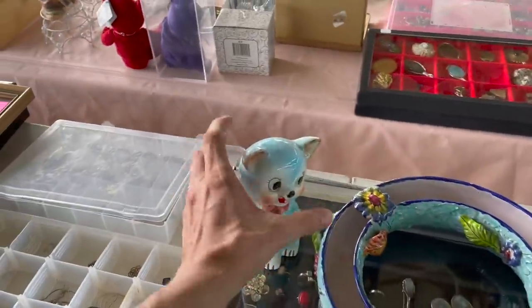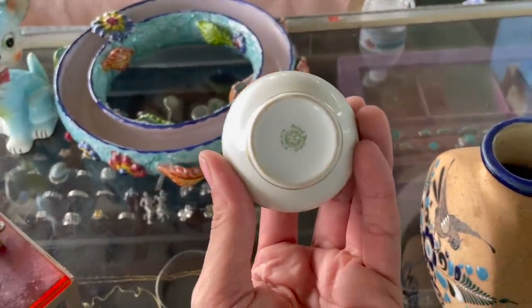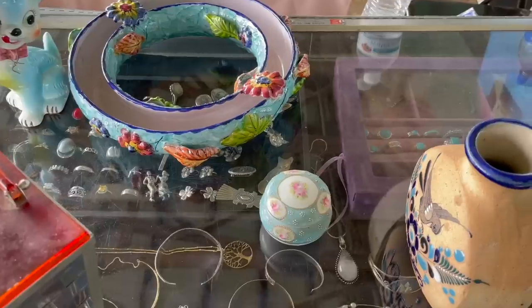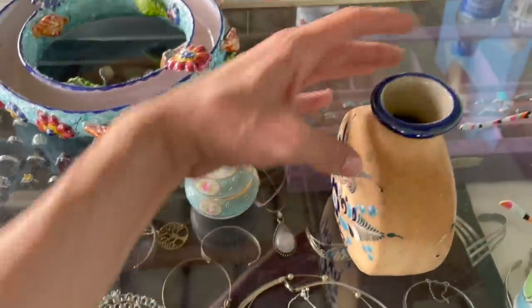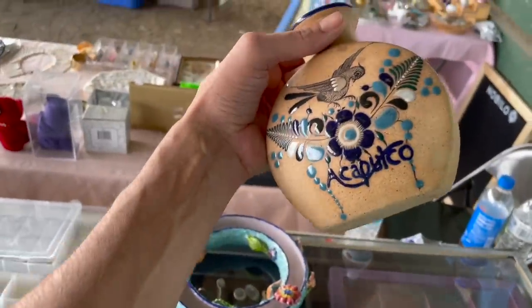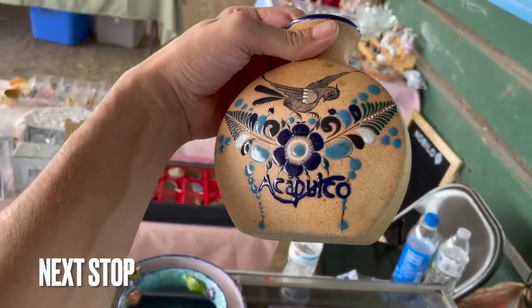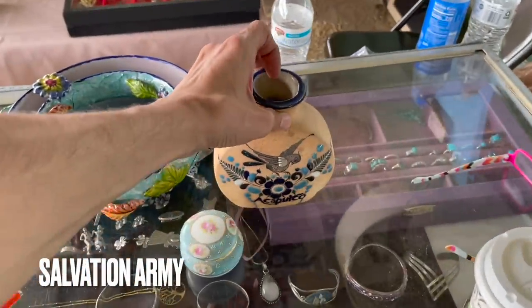A cute little kitty for the cat sale — Noritake — I mean, Nippon trinket — beautiful blue. And then a made-in-Mexico Tonala vase. Oh, I just noticed it says that on there! I didn't know that. But I'll do that in the pottery sale.